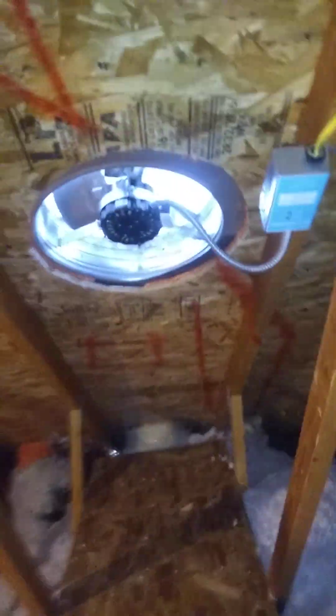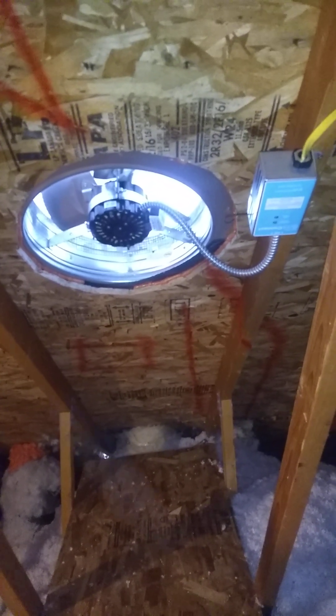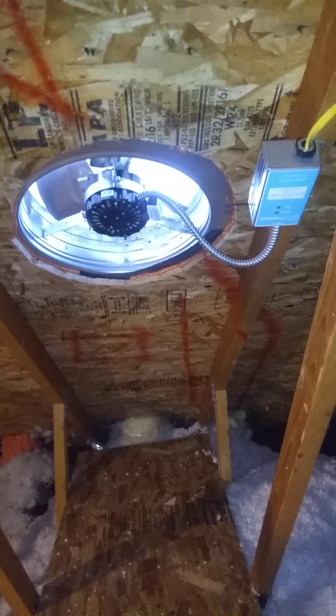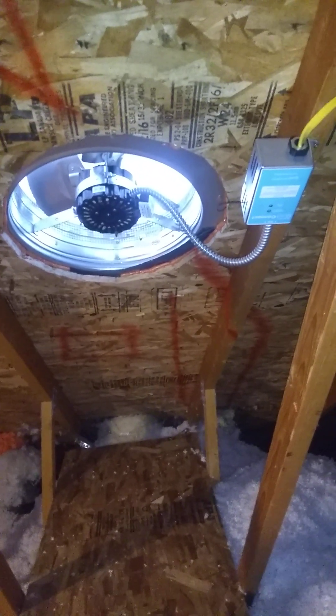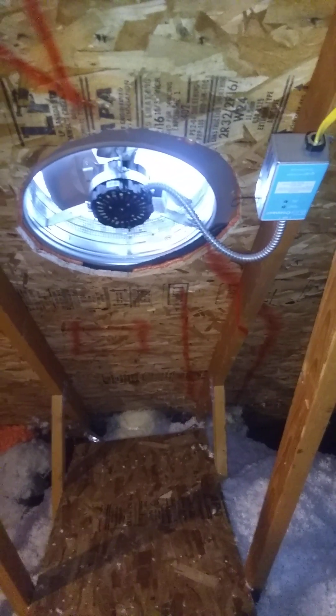Hey YouTube, just a quick video about the GAF Wi-Fi exhaust fan. I installed this last December while we were doing a major reinstallation job — I installed foam board. We originally installed this fan for ice damming issues. We have had ice damming issues in and out depending on the snow load on the house.